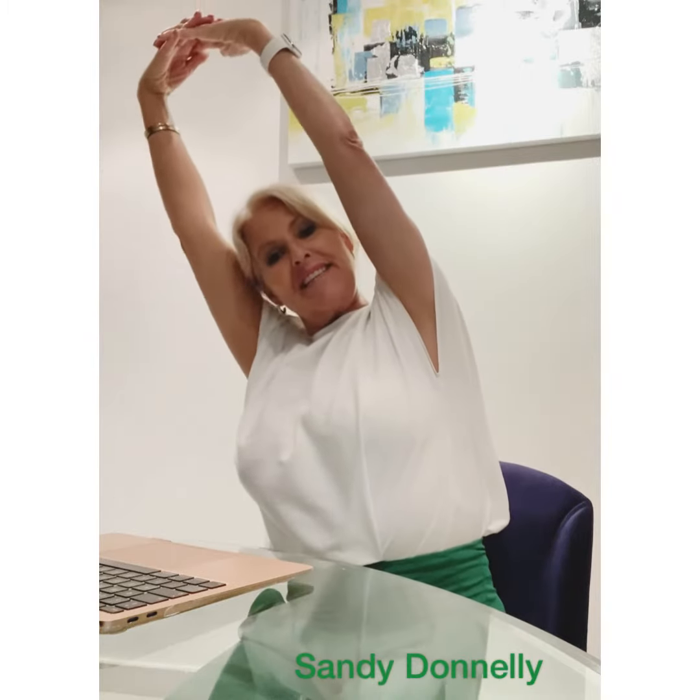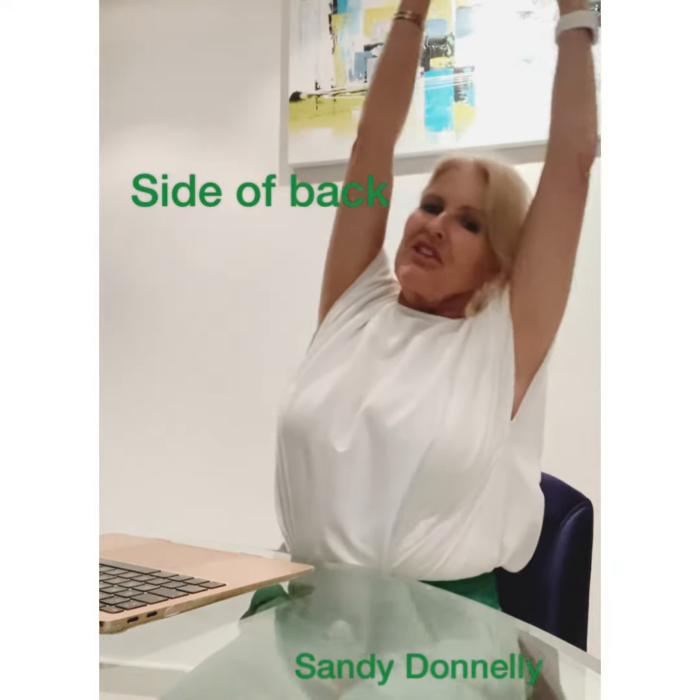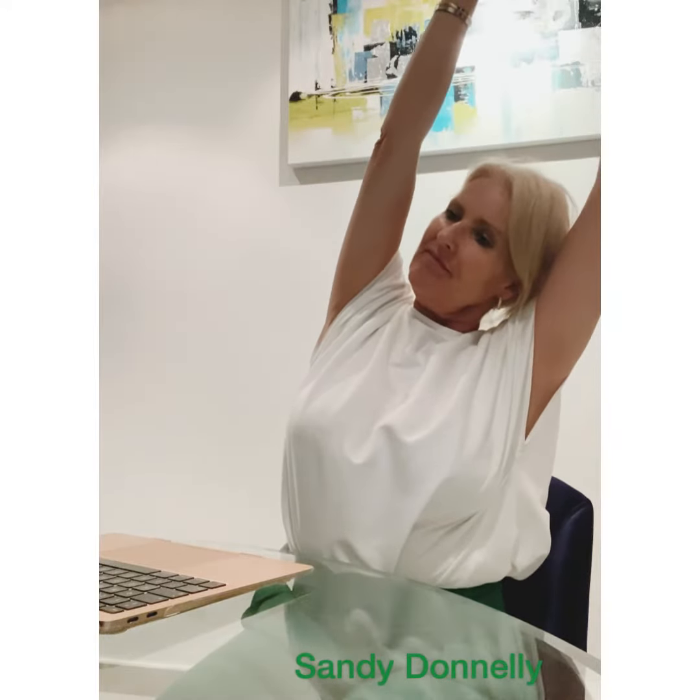You can now just lean to the side. Lift tall, and then to the opposite side, and back to centre.